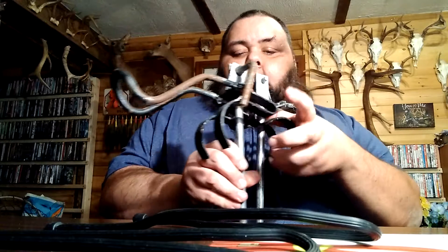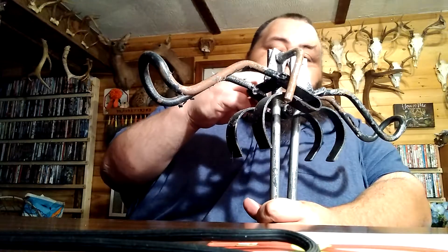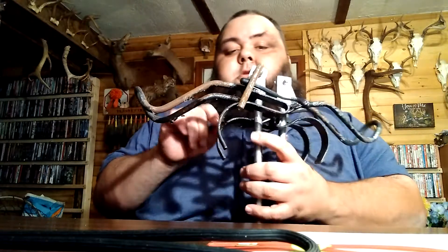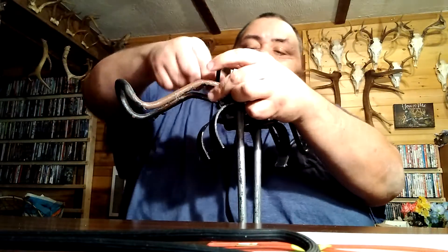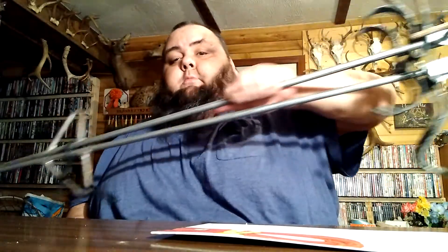Anyway, take your stands, put them together, take your rod ties, stick it through the cups, and twist them together. Come down here where the foot stirrups are, stick that one through your foot stirrups, and twist it together. Now you can grab one and take off — you got both of them attached to you.